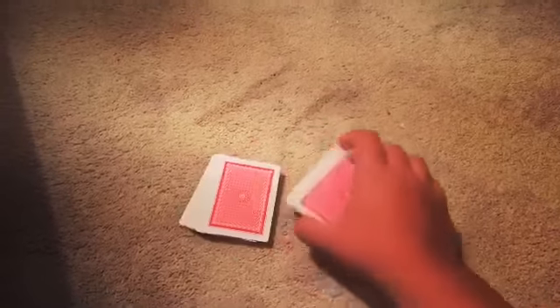All right guys, so I'm going to attempt to record this with one hand, but let's go ahead and get this started because I absolutely love this type of magic.